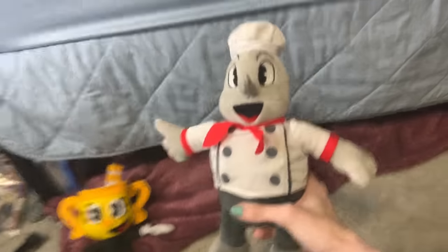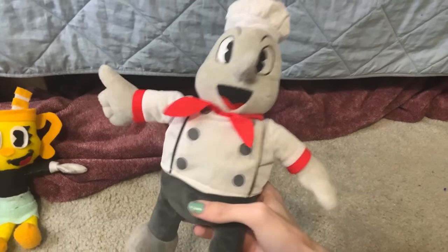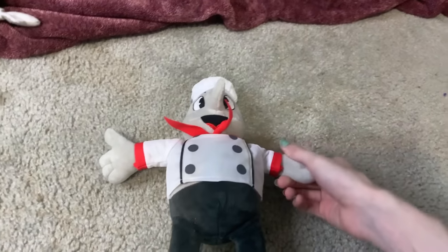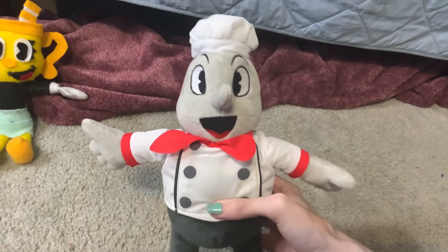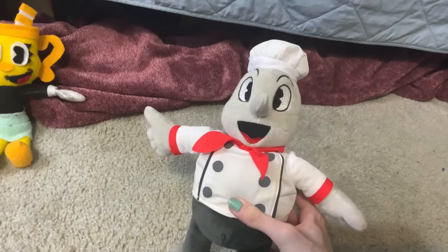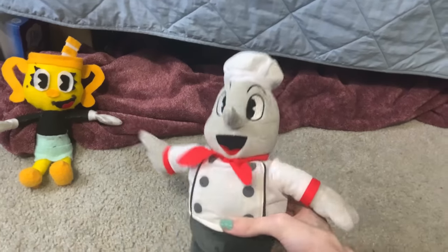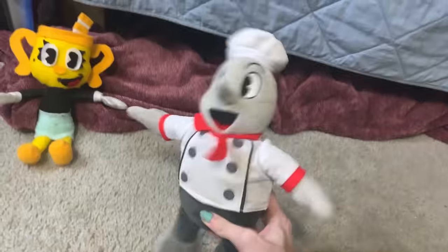Then we have Chef Saltbaker from the DLC. This, along with the next three plushies, are all bootleg plushies, actually. Shockingly enough, they actually look pretty good. They serve their purpose for videos, and I just think they actually managed to make these guys look pretty nice, even despite the fact they're bootlegs. Bootleg companies are beating you out, Funko — you guys can make Cuphead plushies all you want, but I bought a Chef Saltbaker from a bootlegger because you didn't make it. You're losing business, guys.